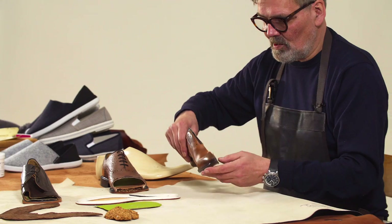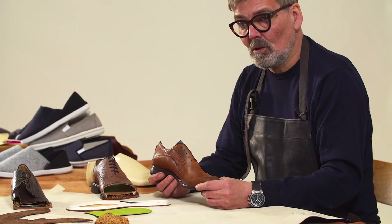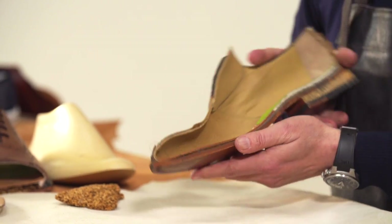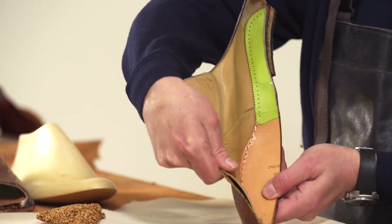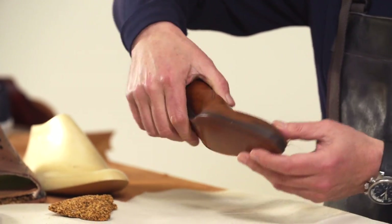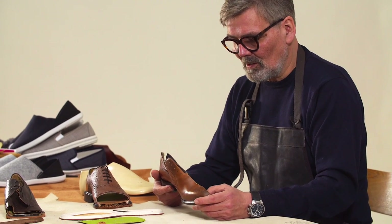Moving on to a Blake stitched shoe — Blake stitch is a construction we use a lot, particularly in the factories in Italy and Portugal. It's where the sole is stitched directly through to the insole of the shoe. You can see the stitching on the insole here using a lock stitch. So when the stitch on the outside of the shoe becomes a bit worn, don't worry, the sole is not going to fall off. It's a lock stitch — you can wear each of the stitches away and it will still stay on.